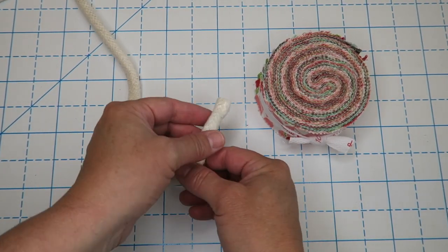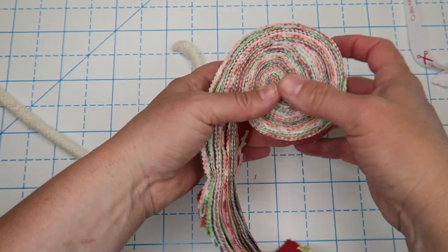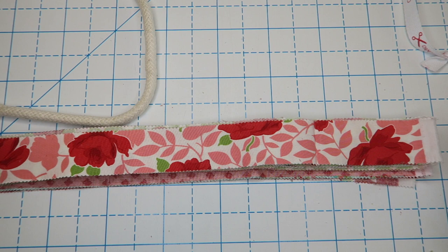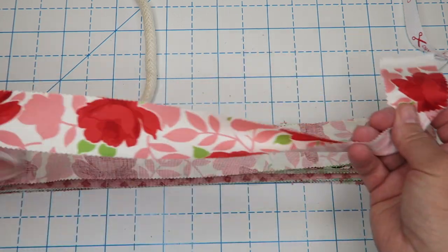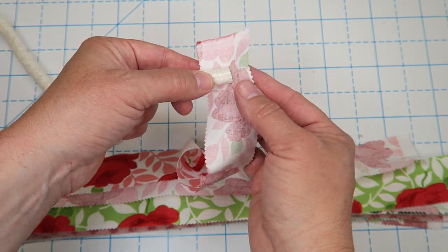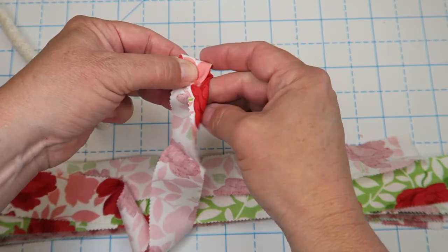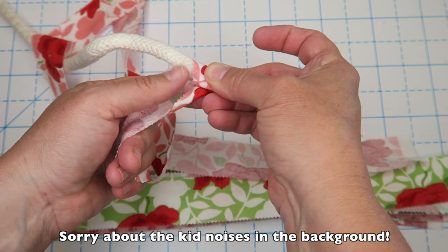We're going to start with one end of our rope and take apart our roll — you can do this in any order you like. I'm going to keep them in the order they came. I'm not going to sew the strips together or cut off the selvage edges. Just take your first strip, lay your cotton cording on it about halfway so you can fold it over and avoid a raw edge. Then fold this end in — you can pin it or just hold it with your fingers — and start wrapping the strip around the cord.